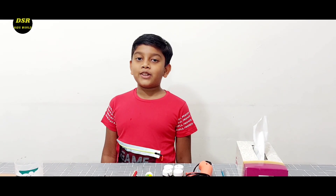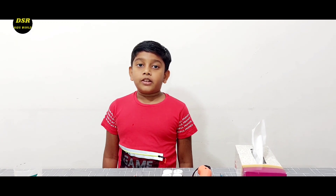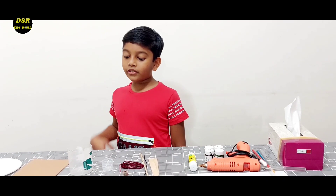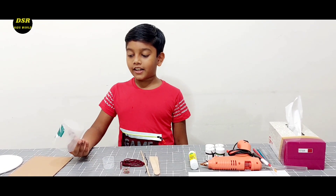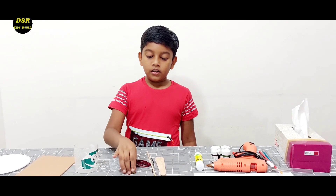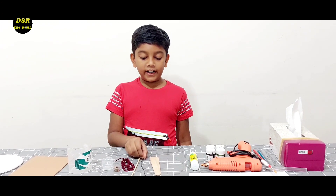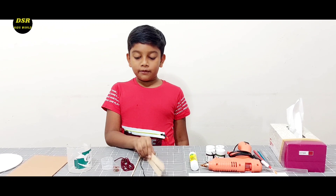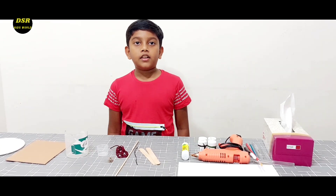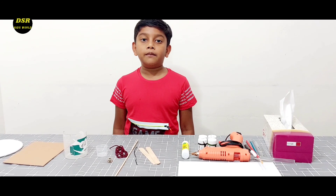Hi all, welcome back to my YouTube channel. I am Samuel Jacob. Today I am going to make a simple working model of a pulley that is part of a belt. For this we need a small container, a bus container, a medicine cap, a spring, a skewer, an electric wire, two ice cream sticks, and a bobbin case. We need a few more items that I will be explaining when I am doing the video.